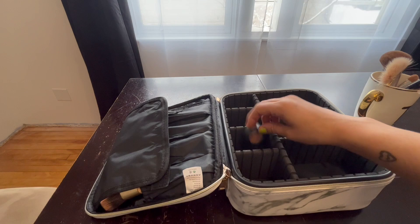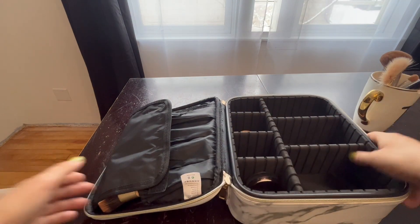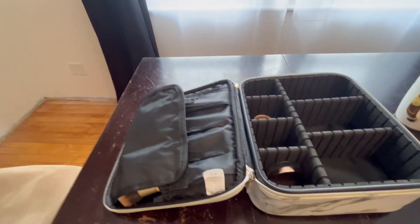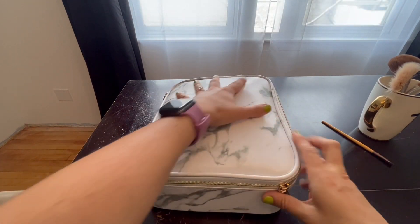Then I'll go ahead and put some eyeshadows, eyebrow gel in there, concealer. Just having a very nice organized spot for all of that is really convenient. Then that closes.